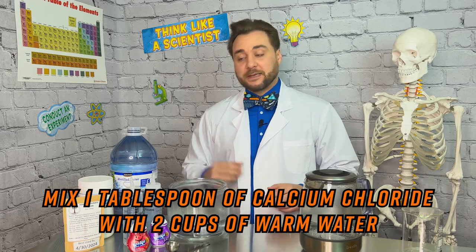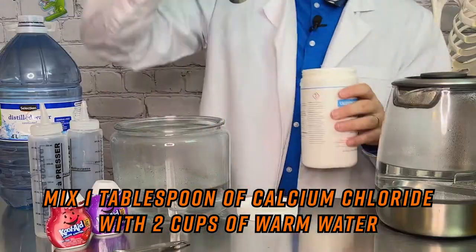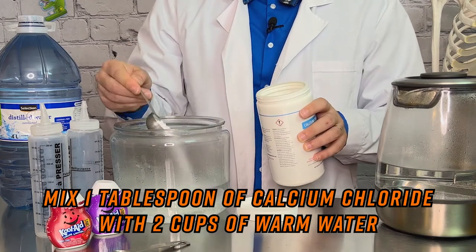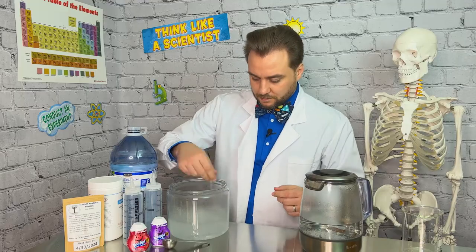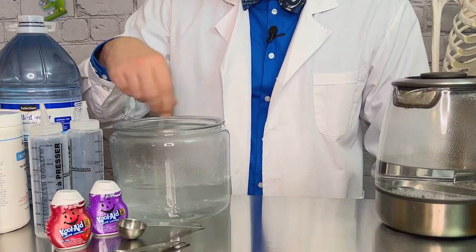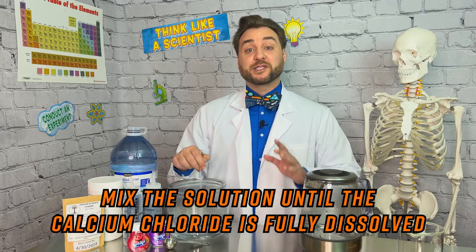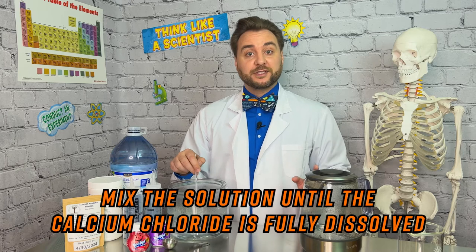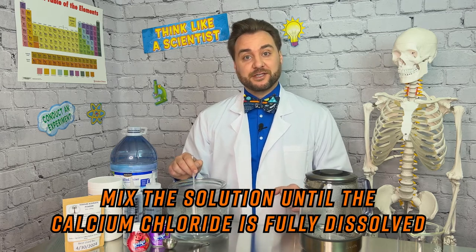For every cup of water you'll add one tablespoon of calcium chloride. The solution needs to be mixed really well until all of the calcium chloride is dissolved. We're going to put ours aside while we get our alginate solution ready.